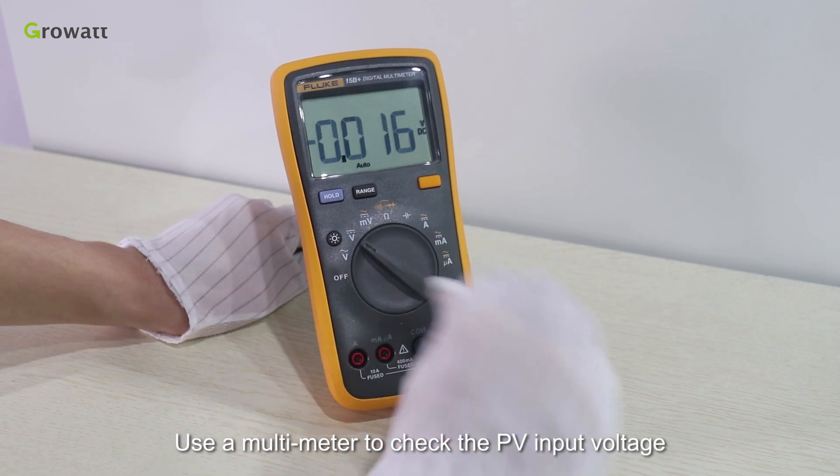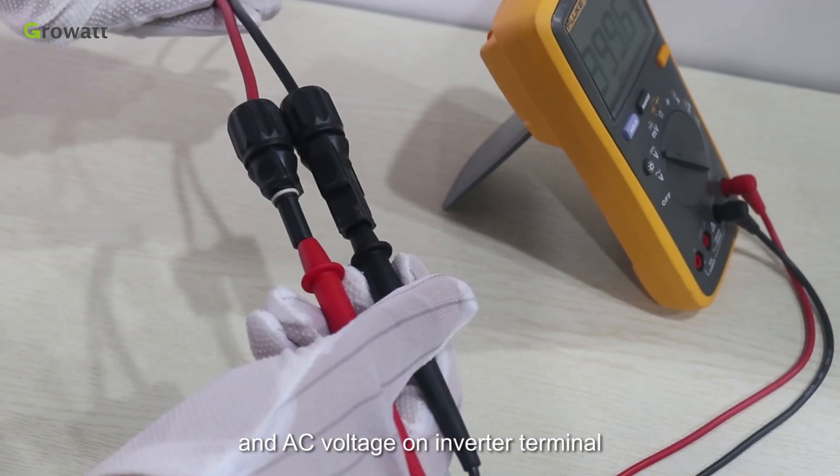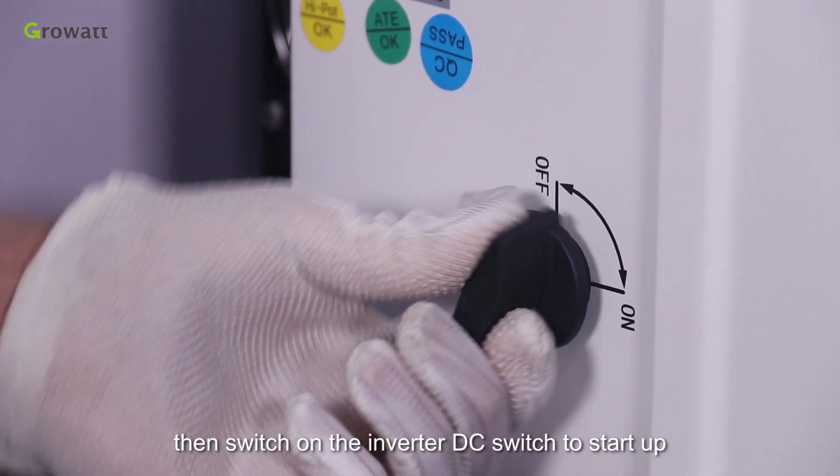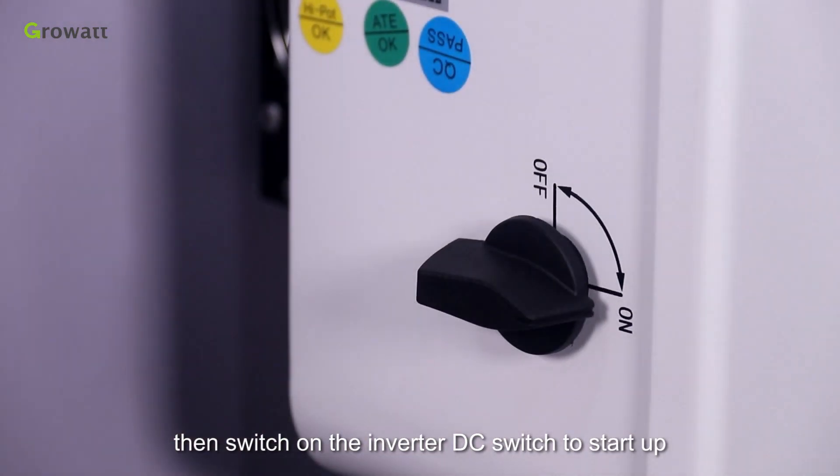Use a multimeter to check the PV input voltage and AC voltage on the inverter terminal to make sure they are correct, then switch on the inverter DC switch to start up.